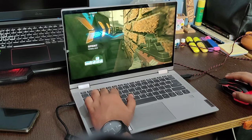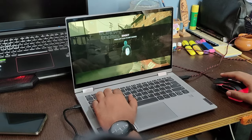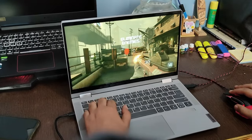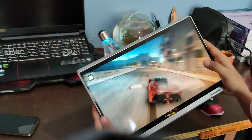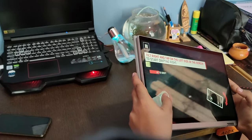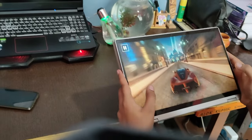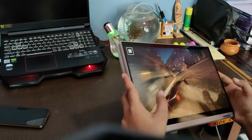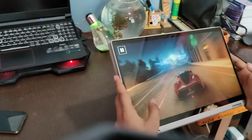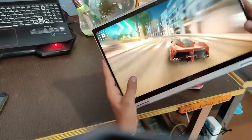Gaming on this laptop is also very smooth. It also has Intel Iris graphics. You can even play games in tablet mode. It runs at around 60 fps — the phone recording may be at 30 fps, but the game itself feels really good.